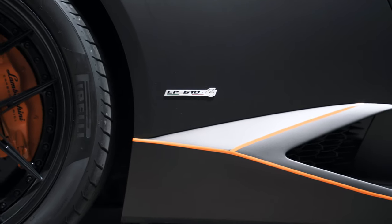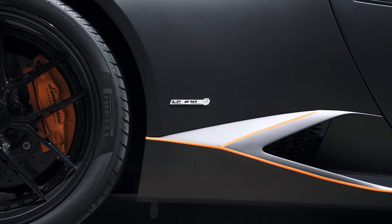When it comes to Huracans, there are two routes you can go. There's the less expensive option, the LP580-2 — a mid-500 wheel horsepower, rear-wheel-drive car. Or there's the big dog, the LP610-4: 600 wheel horsepower and four-wheel drive. All powered by a glorious 5.2-liter V10.